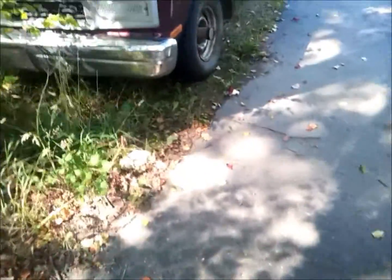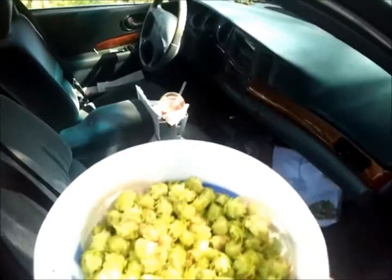Now something I'm taking with me is some hops — I'll give you a quick look at that. We're going to take this bucket to the guy at the farm and see if he can tell us what variety it is.